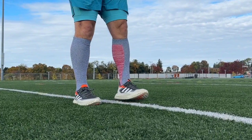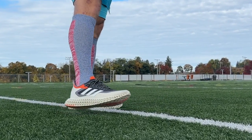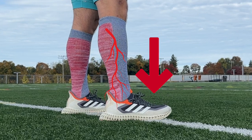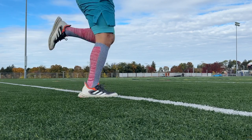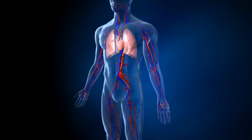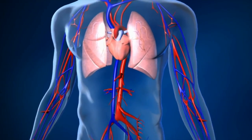Compression socks work on a pretty simple premise: they aid blood flow back up your leg. Your arteries, which shoot blood down into your feet, have muscles — they can contract, so it's easier for them to push blood down, plus they have gravity assist. Whereas veins work only on muscle function, so when a muscle pumps, that's what pumps the blood up your leg. As you work out more and more, it's harder to get that blood back up the leg because the muscles are using up so much of that blood and oxygen — it's hard to circulate it.